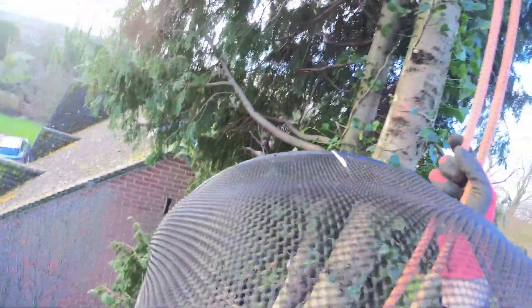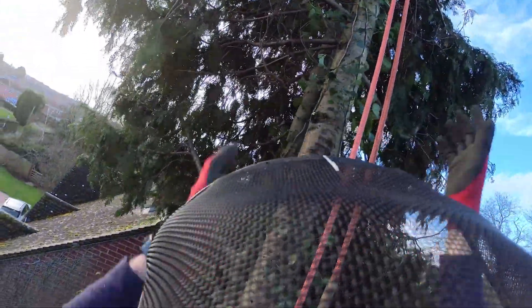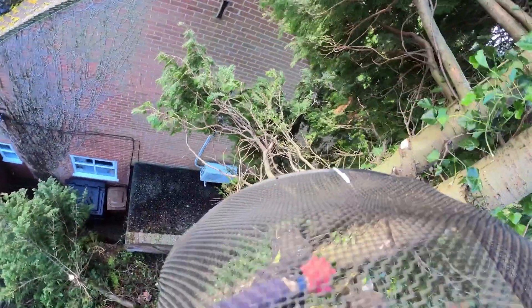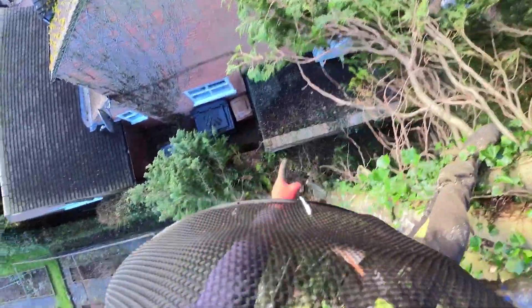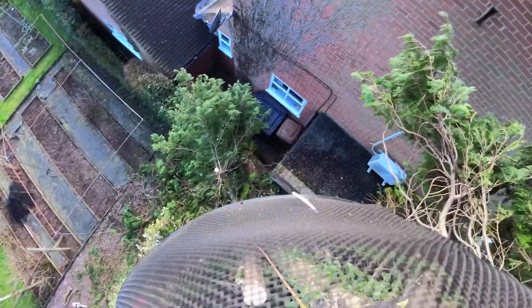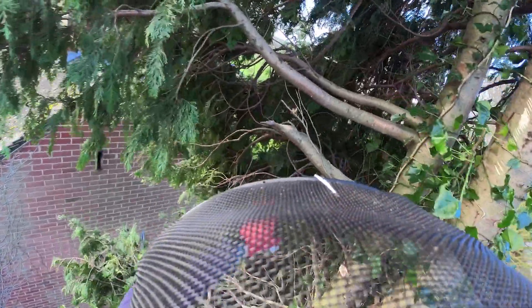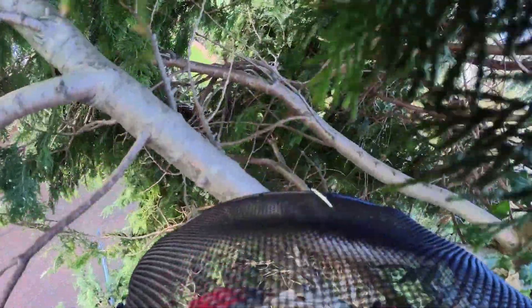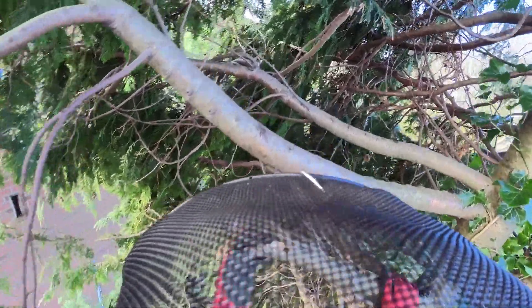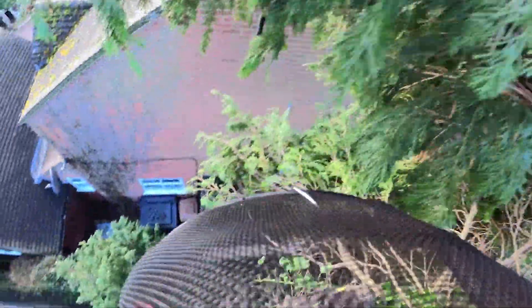I'm on the last stem now and I've just got to strip all these branches off all the way down, but I've got to be careful of that roof, so I'm going to have to cut everything and throw it behind me. It looks like we've lost a branch there at some point in the past — probably just snapped in the wind and probably went on their roof maybe.